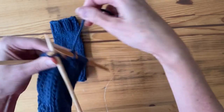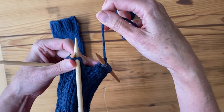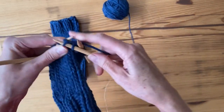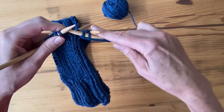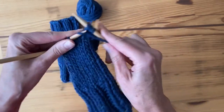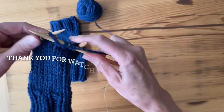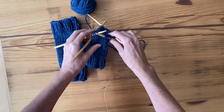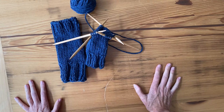I insert my needle into this stitch — not the one where my yarn is attached — and start right into my knit two purl two for the top of my mitten, then continue on finishing your mitten. I hope that was helpful, happy knitting!